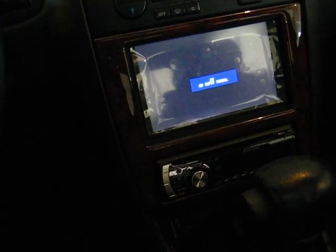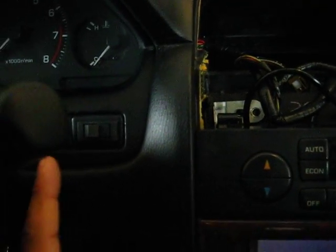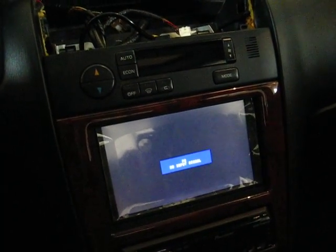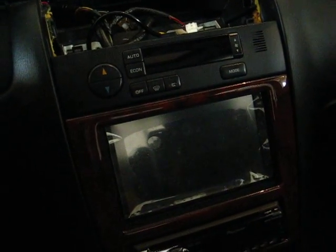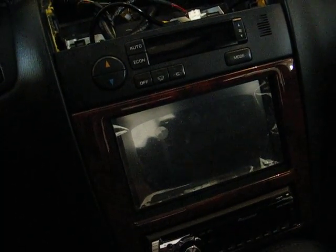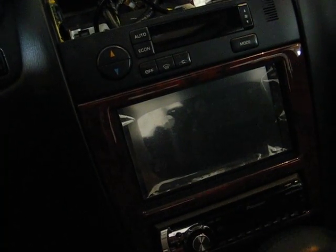After that, the only power being drawn is the PIC, which is always on as long as this switch is on right here. And pretty much that's going to sense if the car is on or off. I checked the amount of current being drawn for the PIC — it's very, very low, about 0.06 amps or so. So it's not too bad at all.